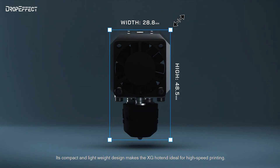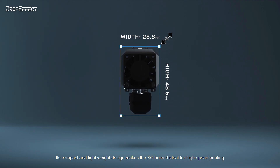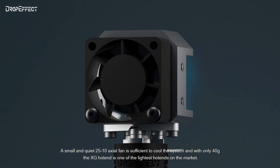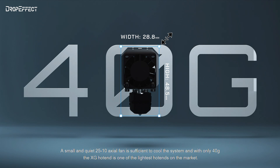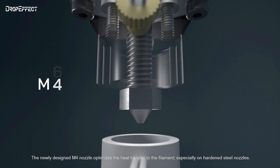Its compact and lightweight design makes the XG Hotend ideal for high-speed printing. A small and quiet 25×10 axial fan is sufficient to cool the system, and with only 40 grams, the XG Hotend is one of the lightest hotends on the market. The newly designed M4 nozzle optimizes the heat transfer to the filament, especially on hardened steel nozzles.